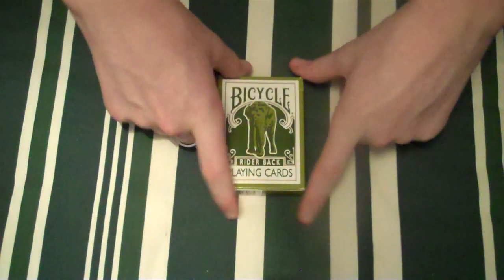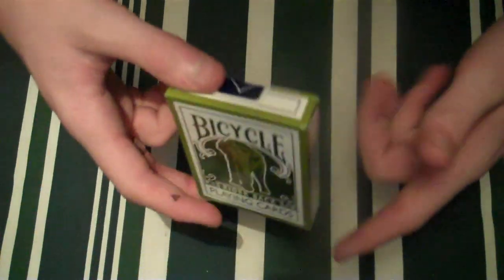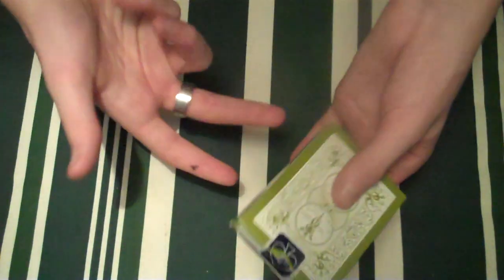Hello everybody, TheCardist here, welcome to the video today. This is a review on the Bicycle Elephant — the title or name I can't quite pronounce it.